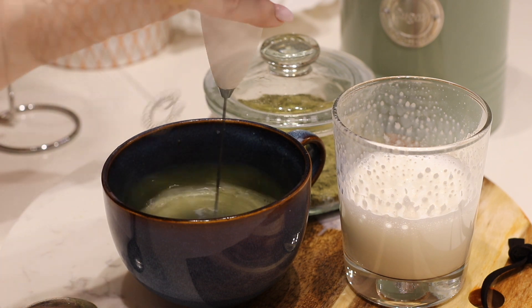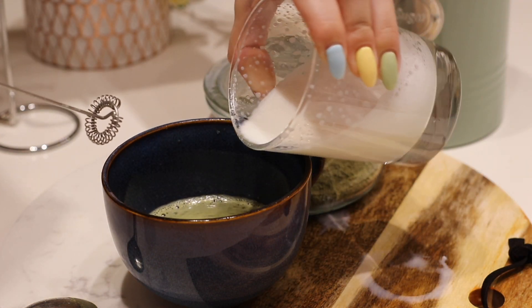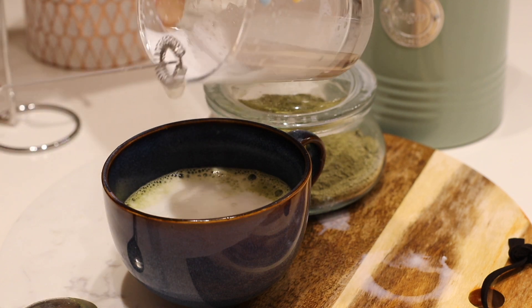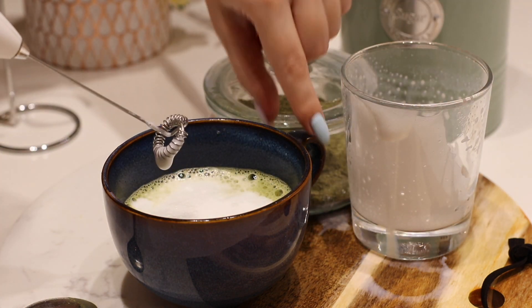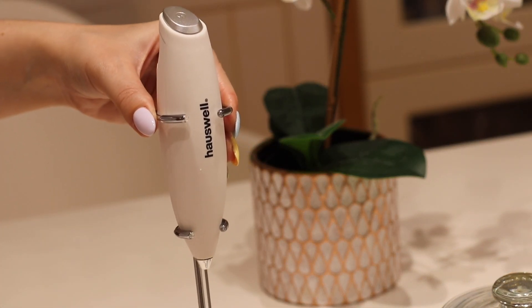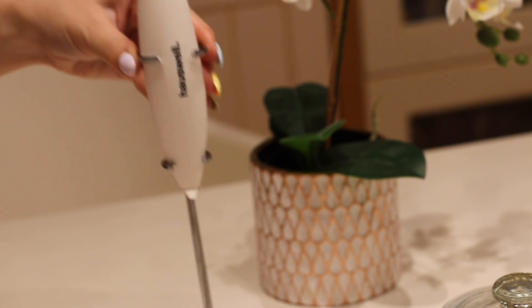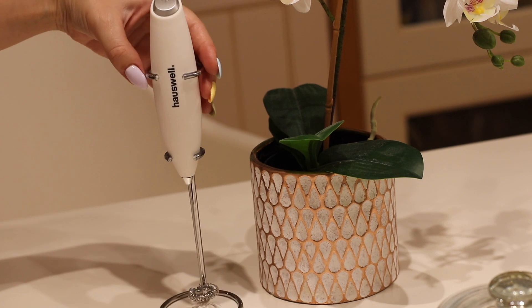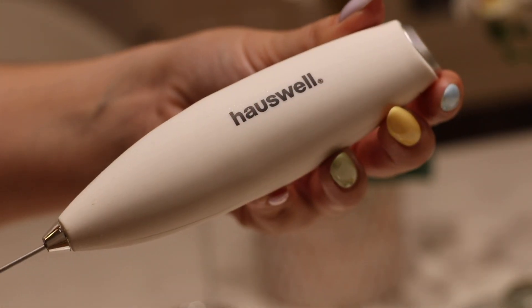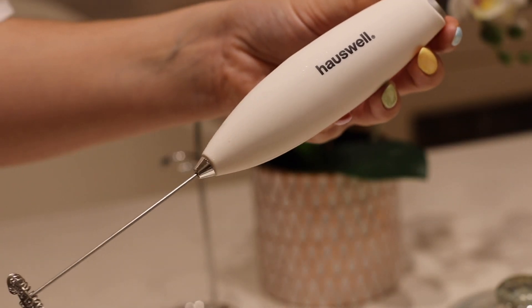Вливаю взбитое молоко. Когда я взбивала в капучинаторе Nespresso, пена была гораздо более объёмная и занимала полностью кружку. Сейчас я добавила чуть больше воды. Чай получается невероятно вкусный и полезен. Вот такой капучинатор я купила по отзывам на Wildberries, но пока мы с ним не подружились. Он работает от батареек, очень мощный, стоит на подставке. Он очень сильно разбрызгивает, и взбить молоко в крепкую пышную пену у меня не получилось. Возможно, я что-то не так делаю, но пока не могу рекомендовать его на 100%, хотя отзывы были очень хорошие.